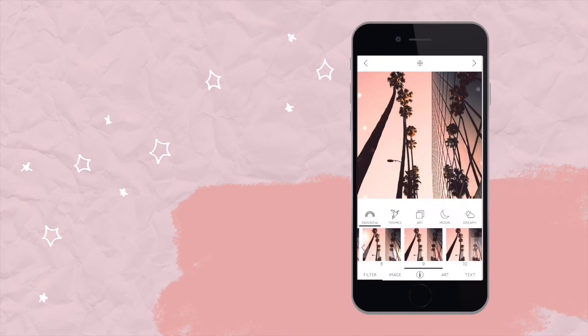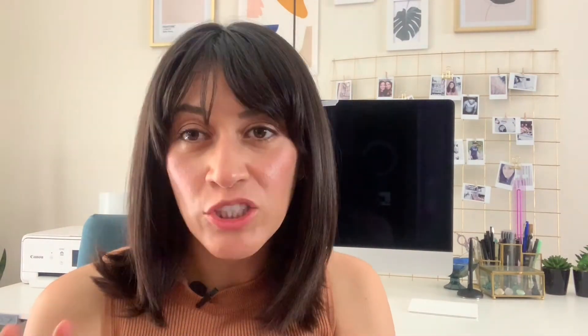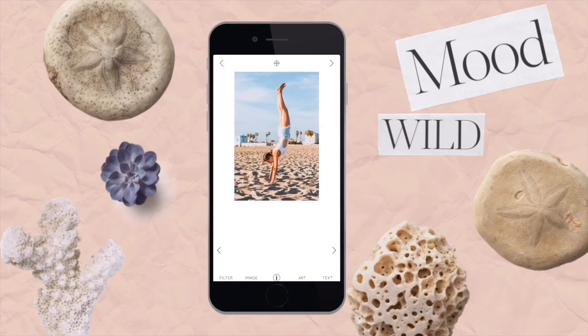If you're into the dreamy mood kind of theme, you might like this app a lot. Another effect you can do within Rainbow Love is add a mermaid fin to a photo. So if you're maybe into yoga, wellness, or the dreamy moon cycle and moon phases, these filters may really be right up your alley.